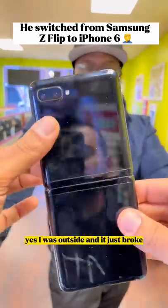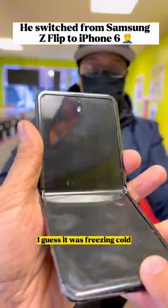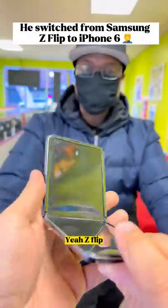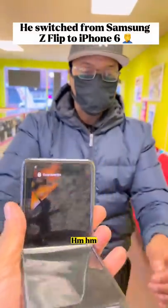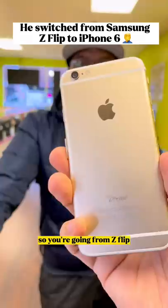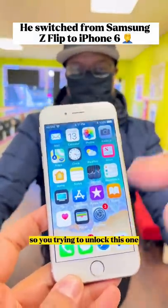What happened to your phone? My sensor broke — I was outside, it was freezing cold, like 19 degrees. Z Flip? Yeah, Z Flip. So right now I have an iPhone 6, I want to change to this one as a backup. So you're going from the Z Flip to the iPhone 6?